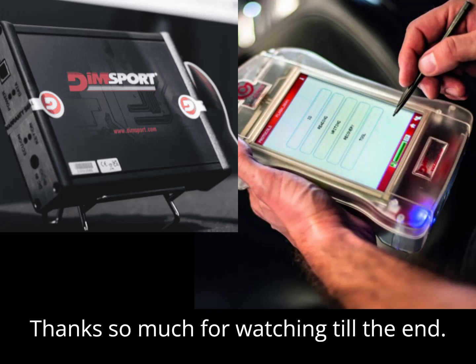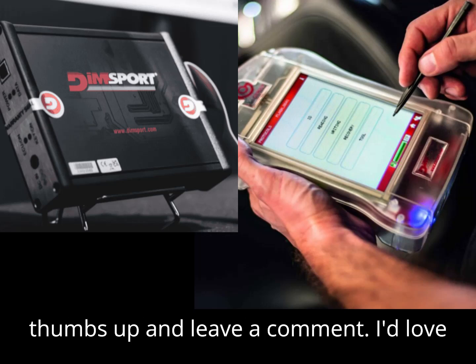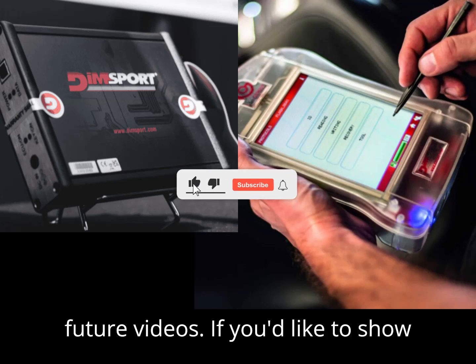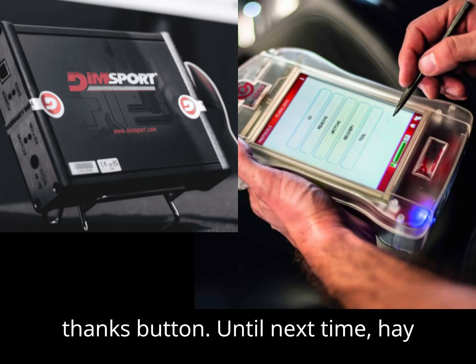Thanks so much for watching till the end. If this video helped you out, give it a thumbs up and leave a comment — I'd love to hear from you. Make sure you're subscribed so you don't miss future videos. If you'd like to show extra support, go ahead and tap that super thanks button. Until next time, happy diagnosing!